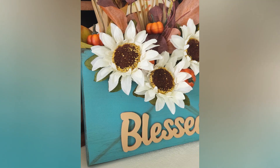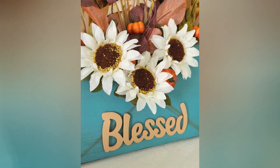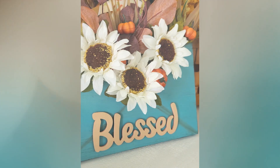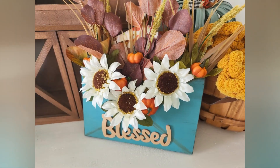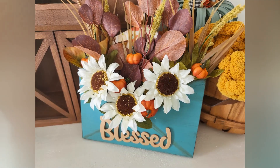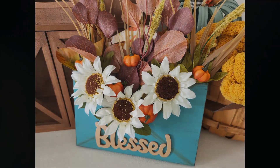That is it for today's DIYs! Let me know what your favorite project was in the comments down below. Don't forget to subscribe before you leave, give this video a big thumbs up if you enjoyed it, and hit that notification bell so you're notified every time I upload a new video. Thank you guys so much for watching, and I'll see you next time. Bye!